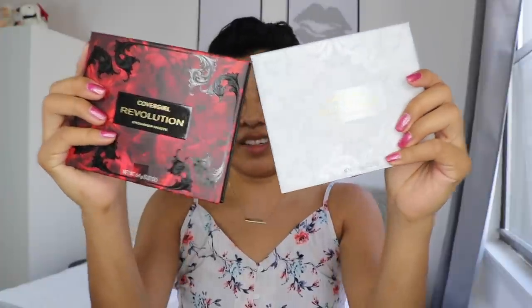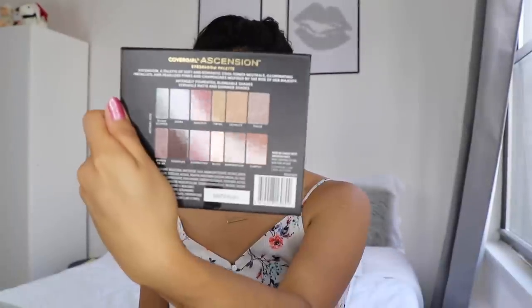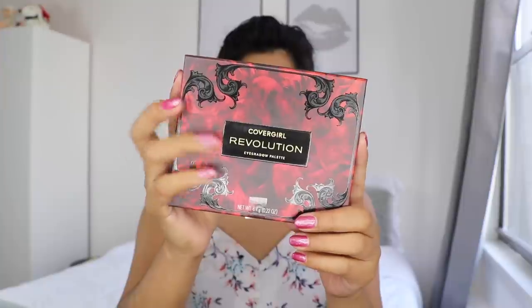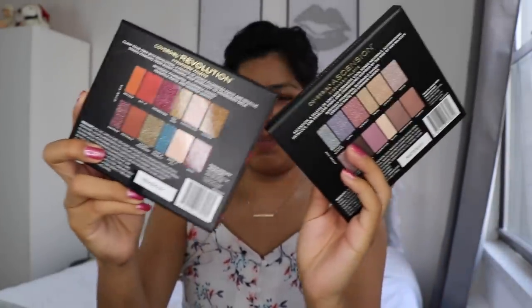So right now I'm debating what palette to play with you guys. Look at these — they're new CoverGirl eyeshadow palettes from their Rain collection. This one's called CoverGirl Ascension, and these are the shades inside. And then this one's called CoverGirl Revolution, and these are the shades inside. And honestly, I can't pick — like which one should I play with? So I'm going to probably open both of them, hoping that there's a mirror so I can use that.